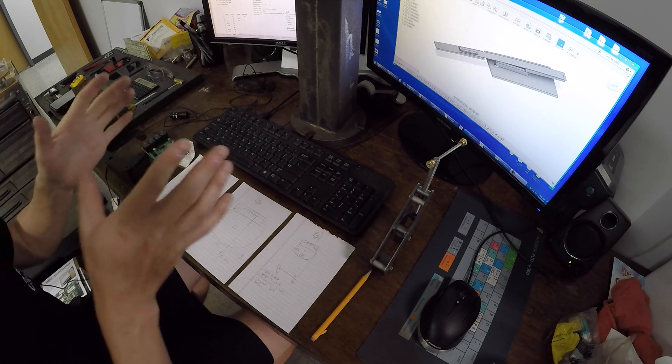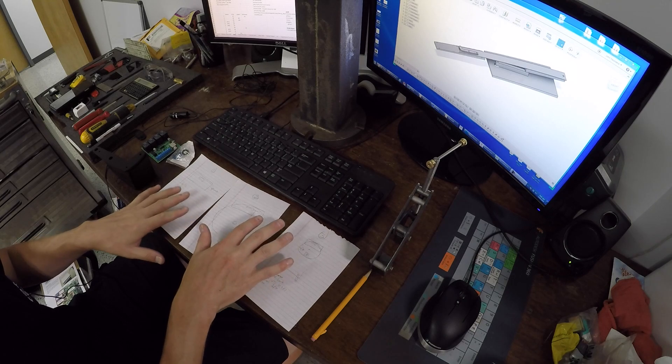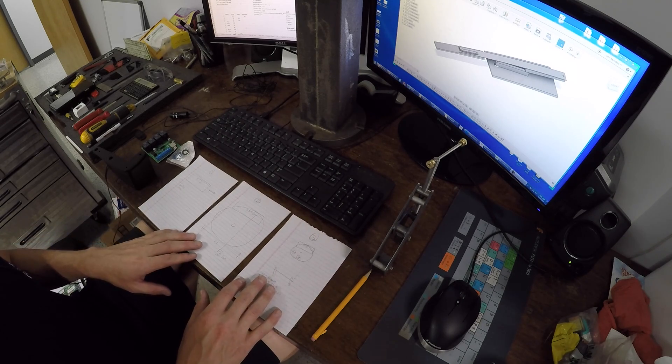I had a bunch of traveling time over the last month, so on planes and car rides I just started sketching. I did this for another project as well, which I'm excited to share soon. This is kind of what I came up with, and I wanted to walk you through the thought process and get some feedback.